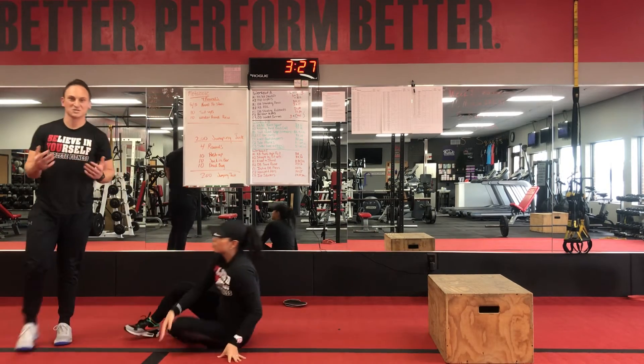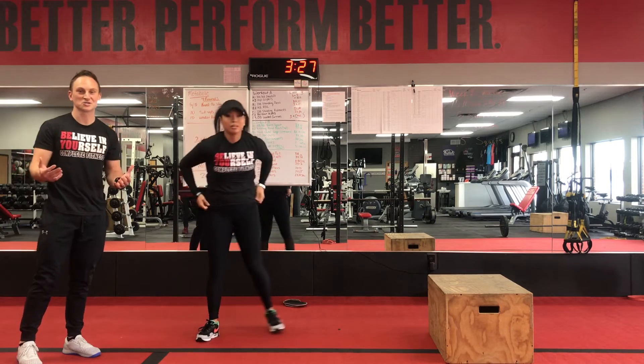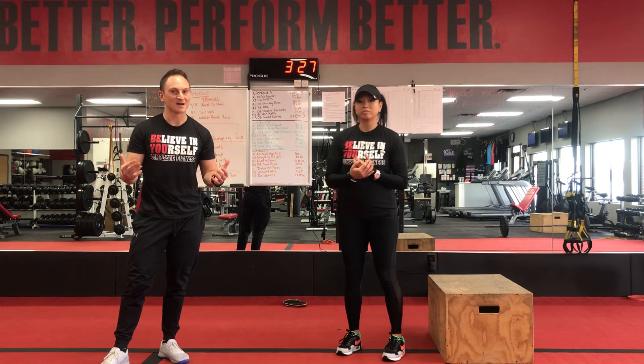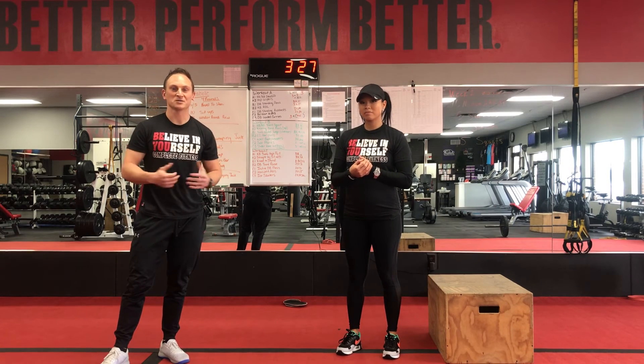And then we're finishing with another 200 jumping jacks. So you start and end with the 200 jumping jacks. Again, if you have to modify throughout this, do it to your own pace.